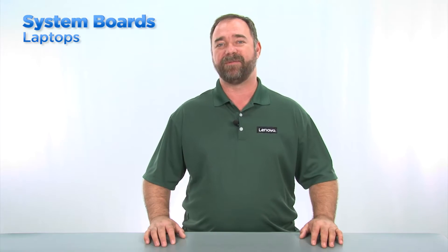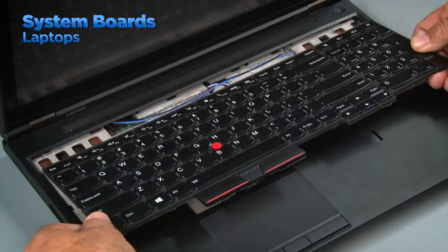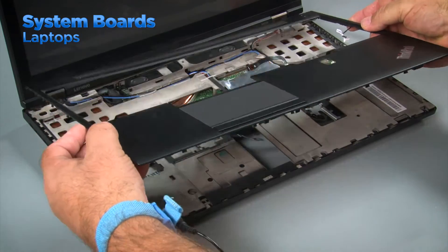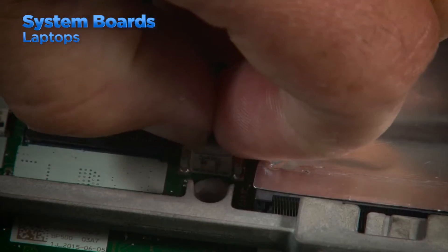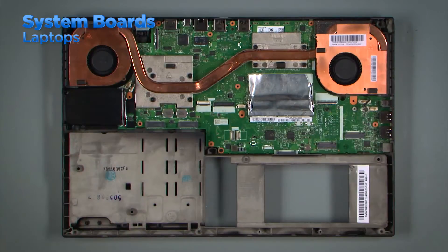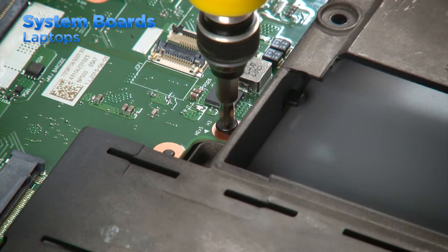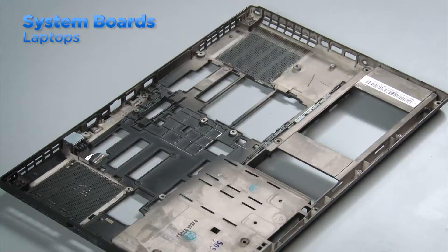Laptop system boards can be very different from one system to another. After reviewing the HMM, follow the order of operations listed for the removal of the system board. It usually begins with removing the bottom cover or the keyboard. In some laptops you'll need to remove the keyboard bezel rather than the bottom cover. Once you've opened the system correctly, disconnect all the cables from the system board and then remove all the necessary components. Once this has been done, you can remove the screws from the system board. Be careful when pulling the ports on the board from the holes in the chassis.